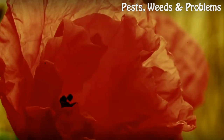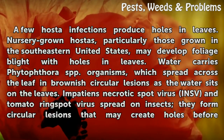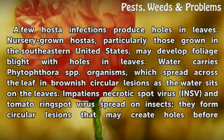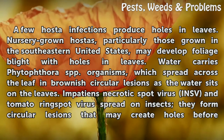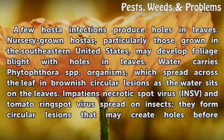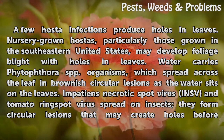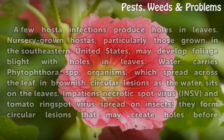A few hosta infections produce holes in leaves. Nursery-grown hostas, particularly those grown in the southeastern United States, may develop foliage blight with holes in leaves. Water carries Phytophthora spp. organisms, which spread across the leaf in brownish circular lesions as the water sits on the leaves. Impatiens necrotic spot virus (INSV) and tomato ring spot virus spread on insects, forming circular lesions that may create holes before the entire leaf withers.